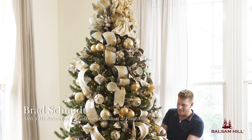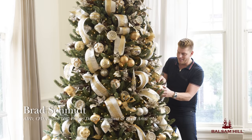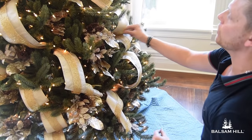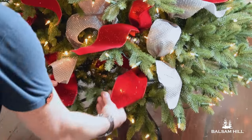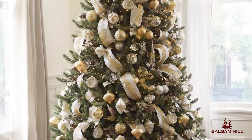Hi, I'm Brad Schmidt. I've worked with Balsam Hill to create some signature decorated trees for the 2015 catalog. Using ribbon effectively on a tree can look complicated, but I'm going to break it down into two ribbon techniques: cascading ribbon and finishing a ribbon. With these two techniques, you can recreate any of these looks at home.